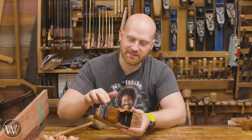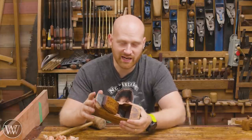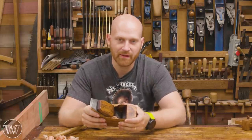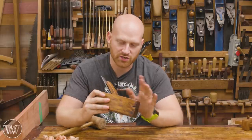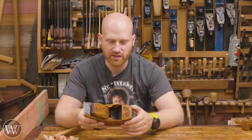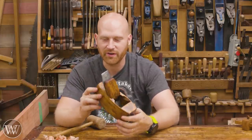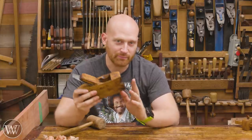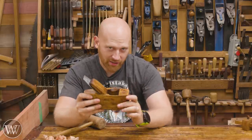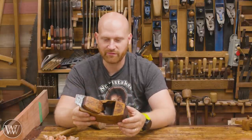So there you have it. The sides were starting to split out and we were able to glue those back up. The iron was the wrong size, so opening up the mouth width a little bit allowed us to actually use this. And of course, we changed the wedge because it was the wrong wedge — it was kind of one intended to be decorative. But now we have a functional coffin smoother. This was actually provided by Duckworth — he's the one who sent this to me, so I'm going to be sending it back to him. But I'm going to be using the iron in the upcoming iron test. It was fun to do this.